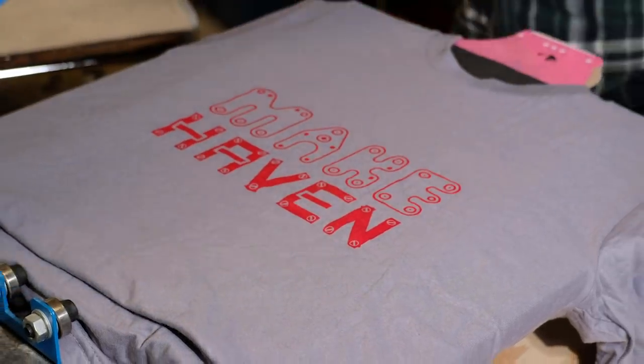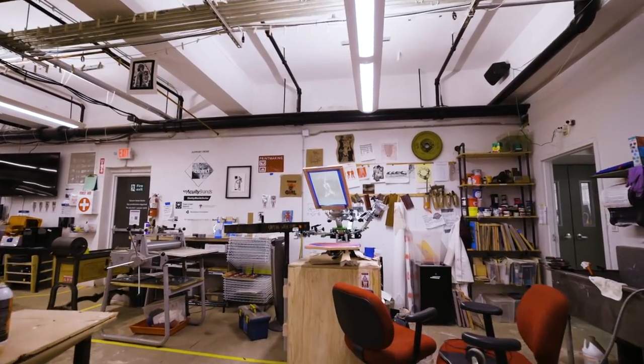Hello, my name is JR Logan and welcome to Makehaven. Makehaven is a community makerspace. We have an amazing assortment of equipment.